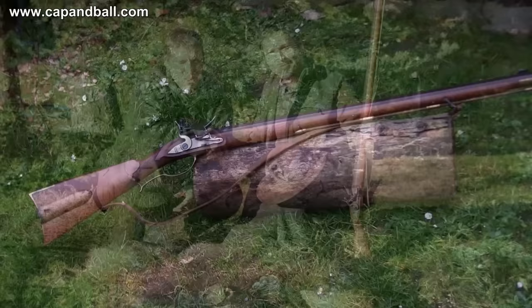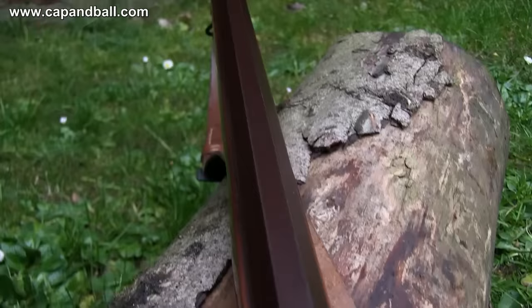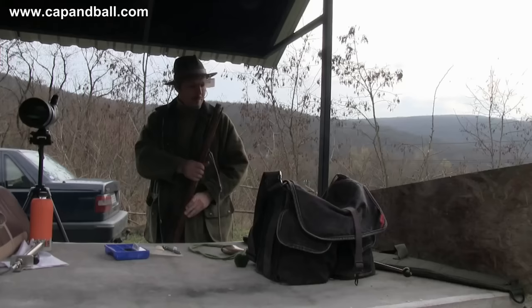This is my Pedersoli Flintlock Jäger rifle in 54 caliber — an excellent rifle for target shooting and hunting. Most of my best hunting memories are connected to this beauty. The sights on my rifle are prepared for hunting, so the notch on the rear sight is quite large, and the front sight is painted white for a clear picture while targeting game. Not the best setup for long range, but the military flintlock rifles also lack precise target sights.